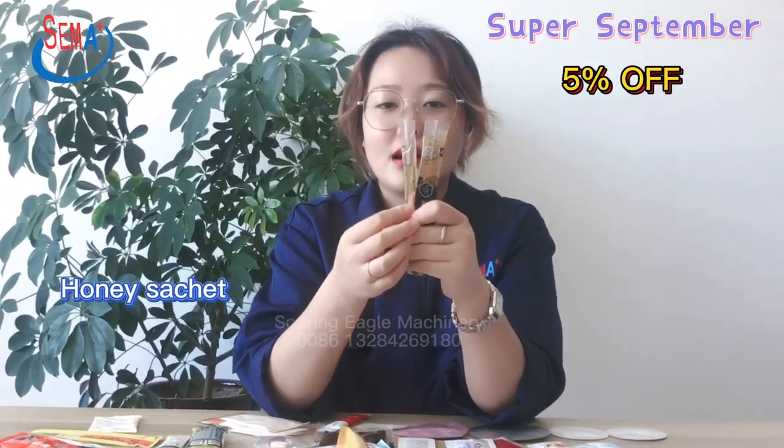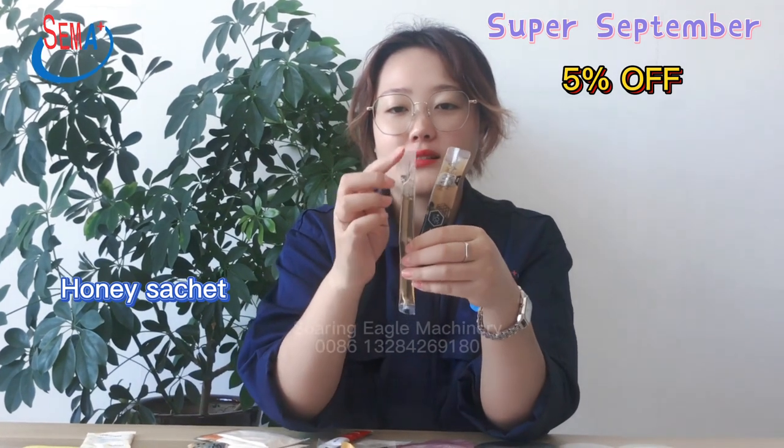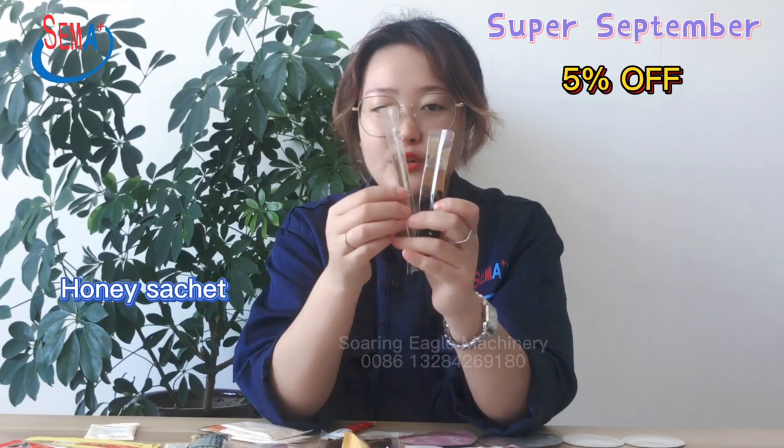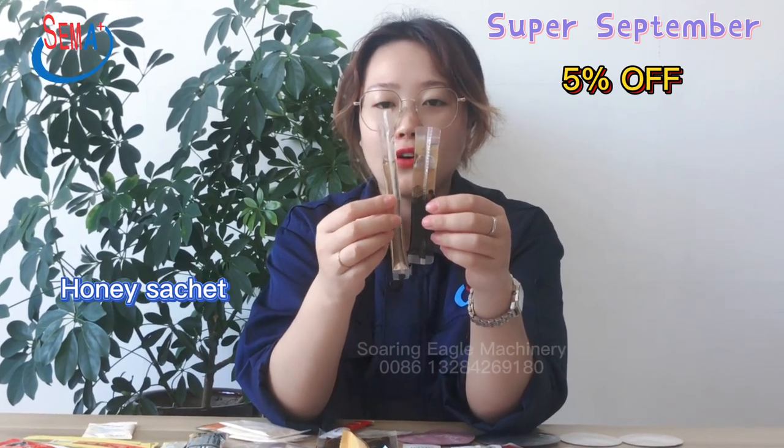These two products are also for honey packing. This one, the color is a straight color, but this one is a round color. Both products are suitable for honey packing.